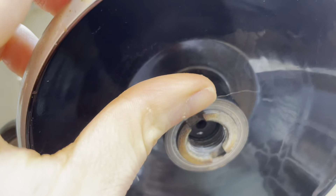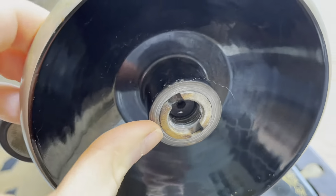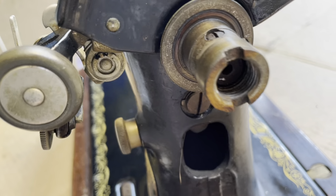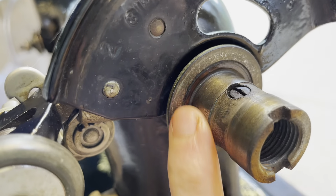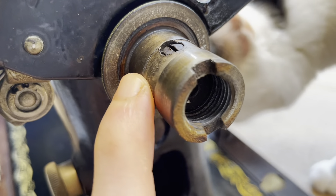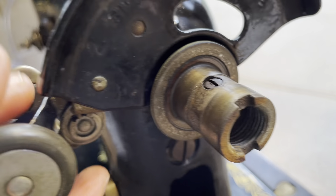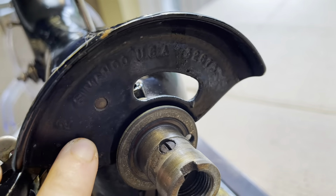I popped off the little clutch on the hand wheel — this is another case where it looks a bit sludgier. Taking that off — it is very dirty, but it looks a little sludgier maybe than it is, because the screw was really tight and I put some oil on there.